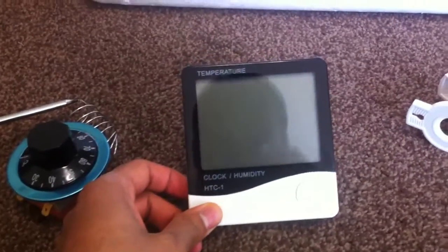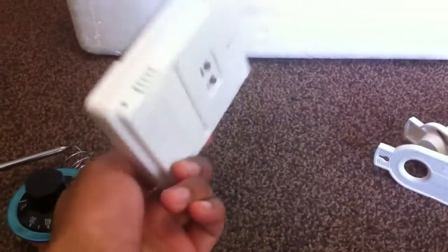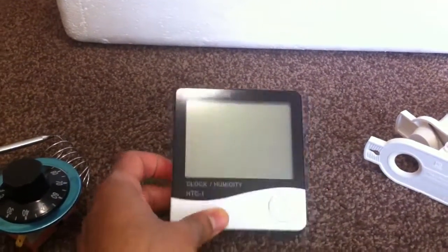You've also got your thermometer and humidity meter. You can get these on eBay for about £4–£5. I might put a link in the listing.